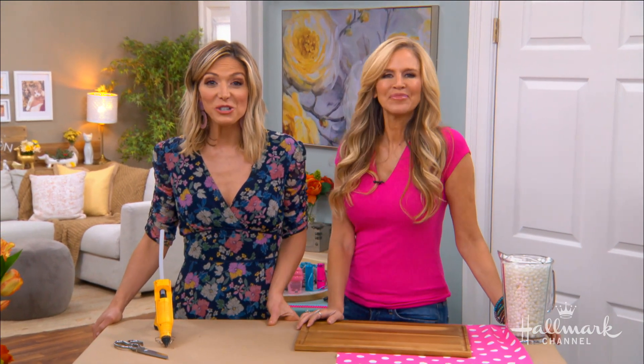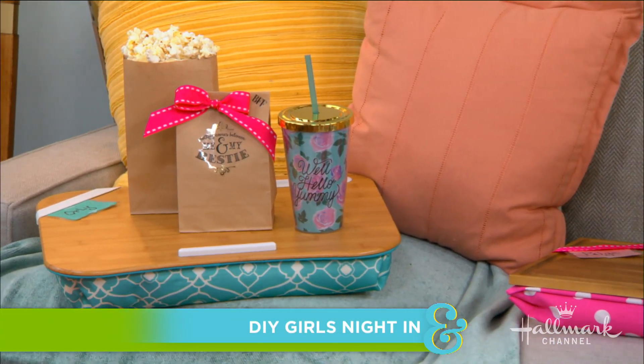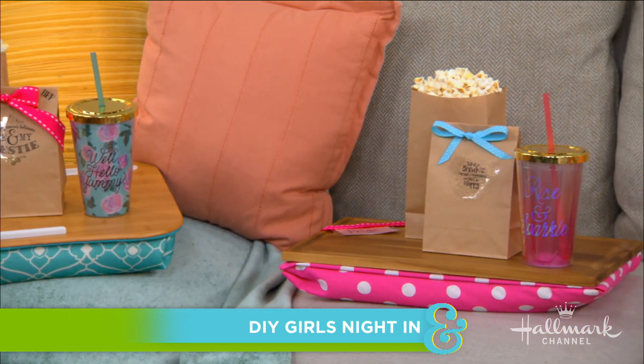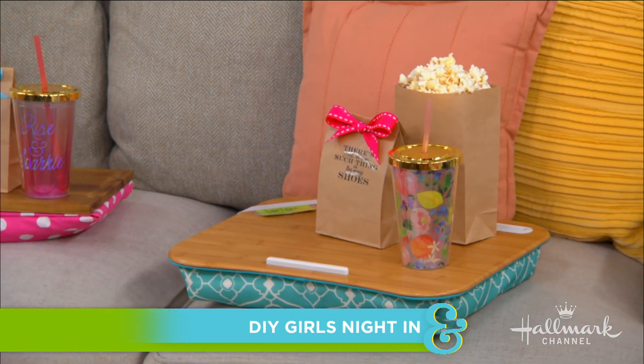Welcome back everyone. Paige is here to show us how to DIY some of the necessities for a perfect girls' night in, or maybe a few girls' nights in. Why not have a whole girls' weekend? We have so many fun movies coming up on Hallmark.